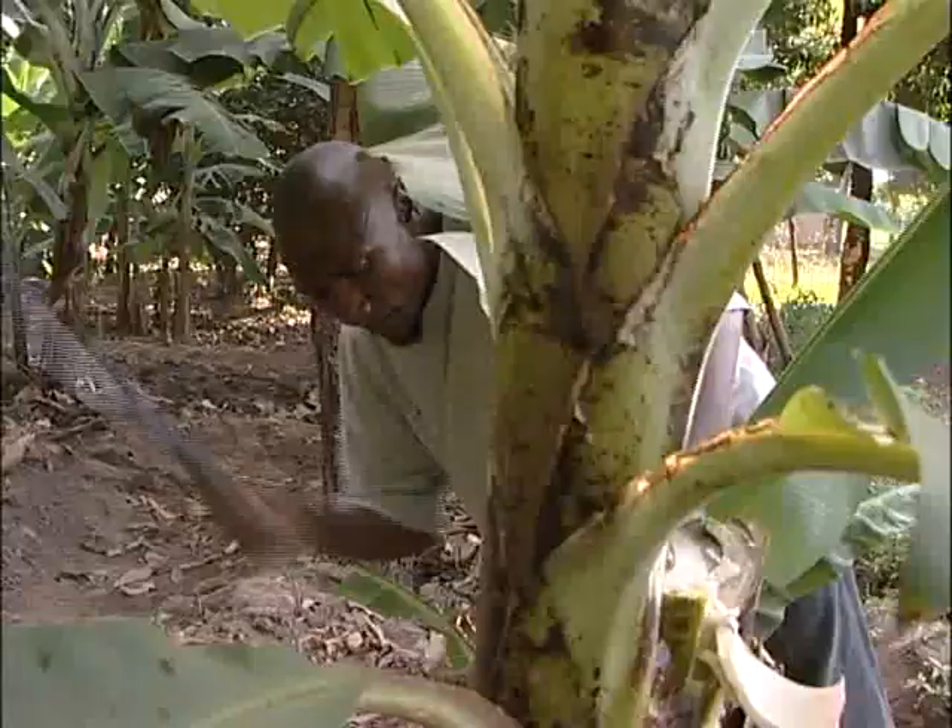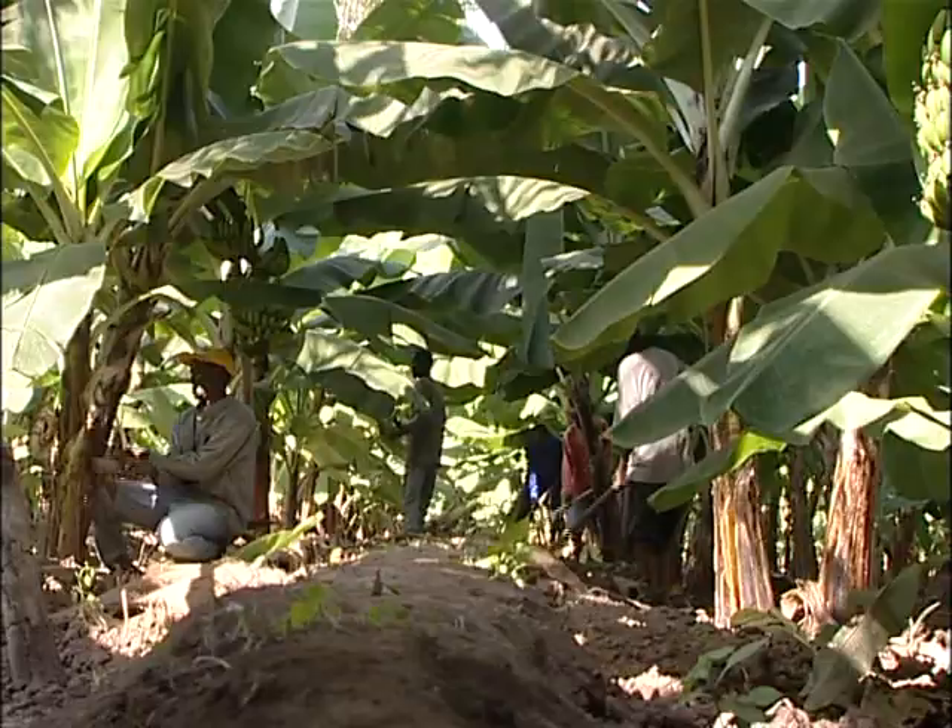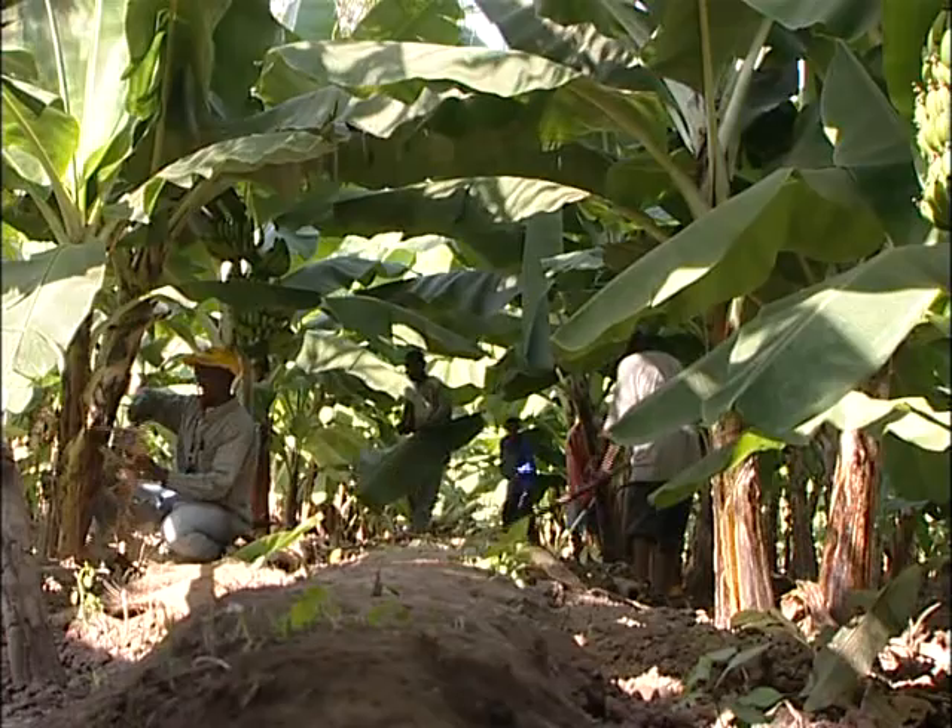The partnerships have worked well. I wouldn't say we have had major difficulties or challenges in the partnerships. Farmers learn about the technology through an approach we have been using, which is the farmer field school approach.